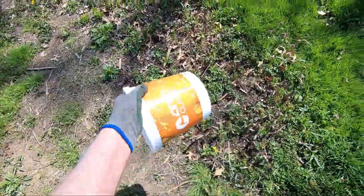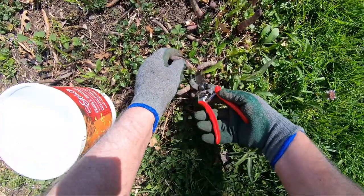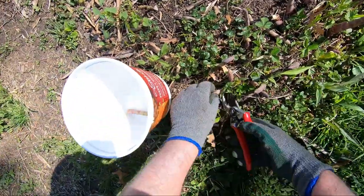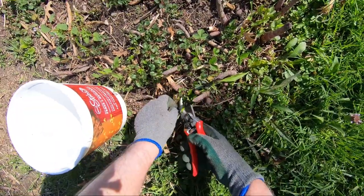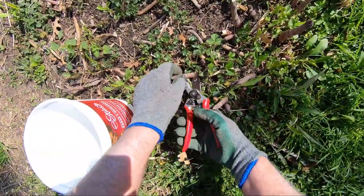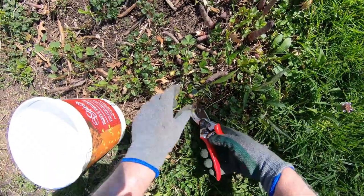So we're going to cut some today. I'm using my old AMC classic popcorn bucket and a set of Felco hand pruners. You want to keep it cut because there's a small bug that gets on it — the asparagus beetle, or something like that.